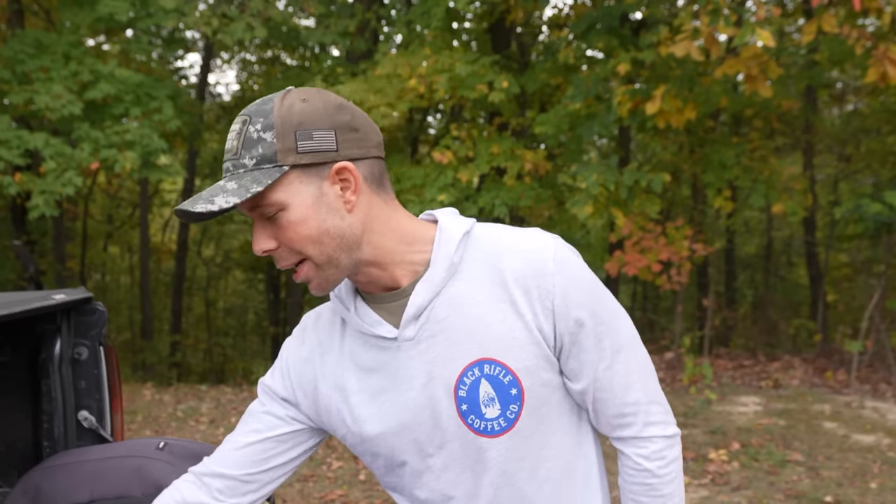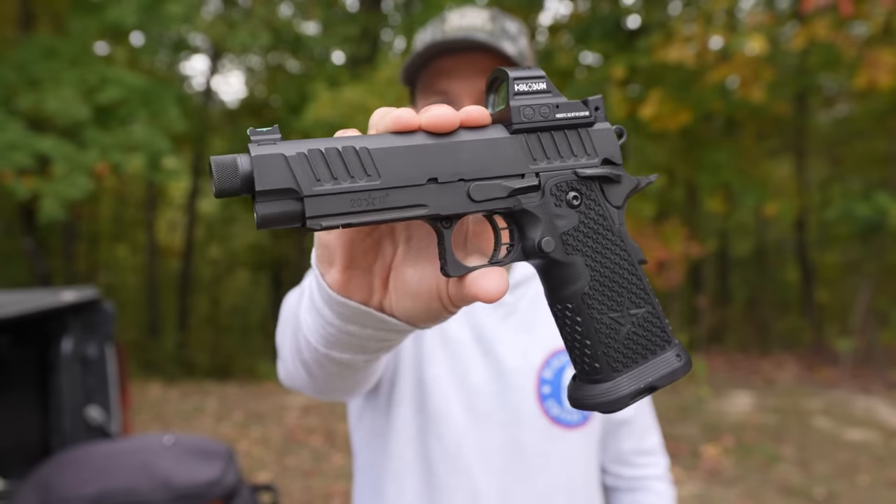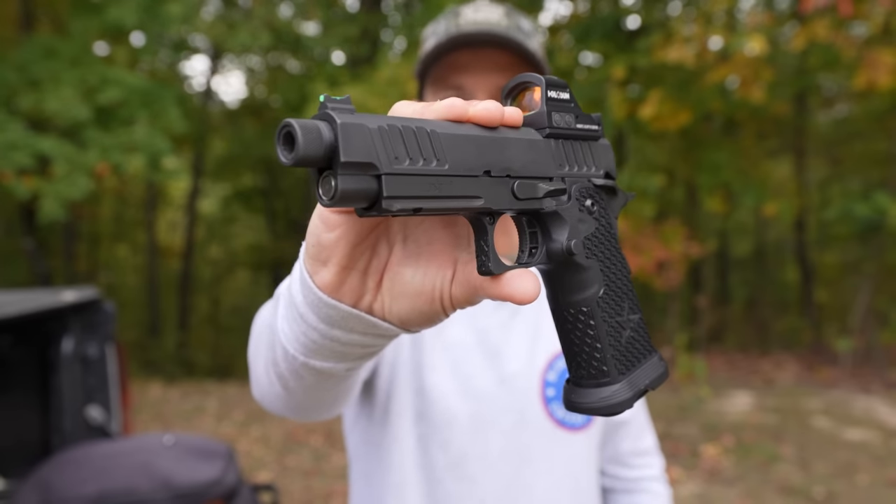What's going on guys? Welcome back. Thanks for watching. Today we have another episode of firearms that no one can afford. About a month ago, I did a video on this bad boy, the Staccato P 2011 pistol.